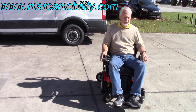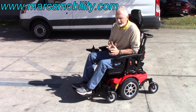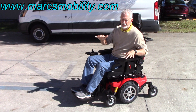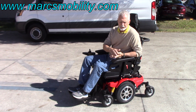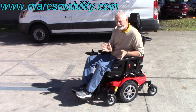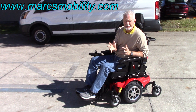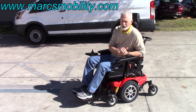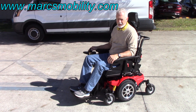This is the Meritz Vector power chair by Meritz — electric tilt, electric recline, electric legs. We went through the grass with the front and rear suspension, and it went through fairly decently with no problem and plenty of power. Very smooth, it probably goes about five to five and a half miles an hour — definitely a fast, very comfortable chair, and it's ready to go.